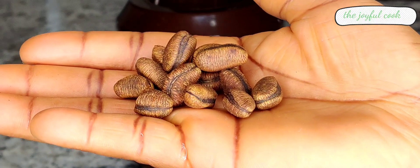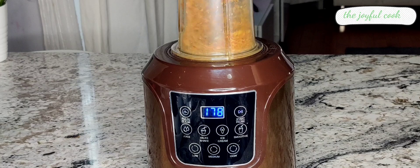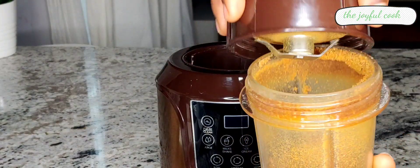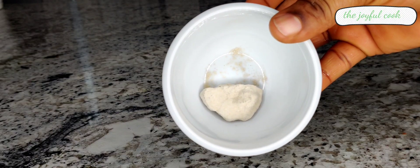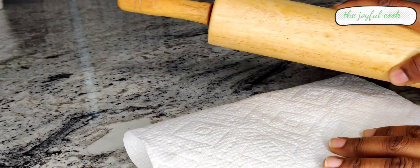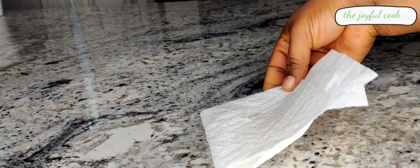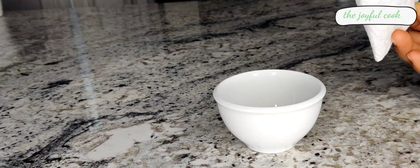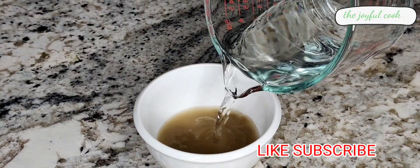Next I'll go ahead and blend the kalabash nutmeg with my dry mill. This is what we have — I'm going to set that aside. Next I'll break up the potash to bring it to its powdered form, but if you can get the pre-powdered one, just use that straight up — life is easy. Then add some water, mix, and set aside.